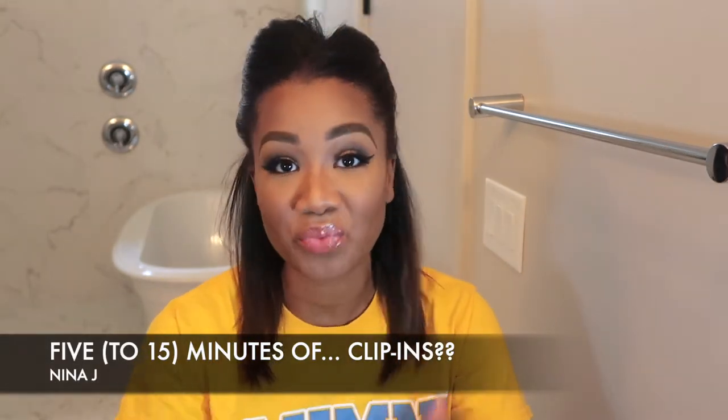Happy Tuesday fashionistas! Welcome to another installation of 5 to 15 minutes of fashion with yours truly Nina Johnson.